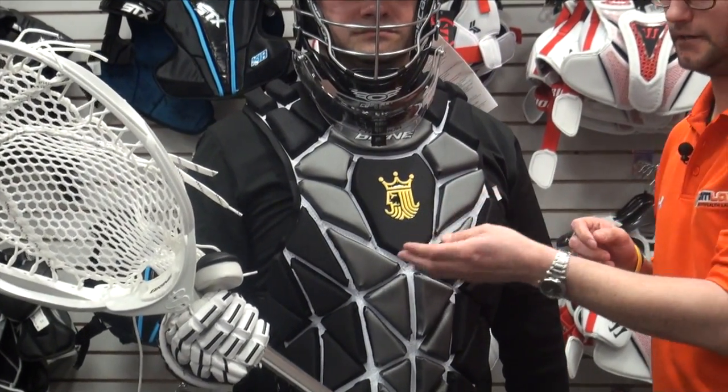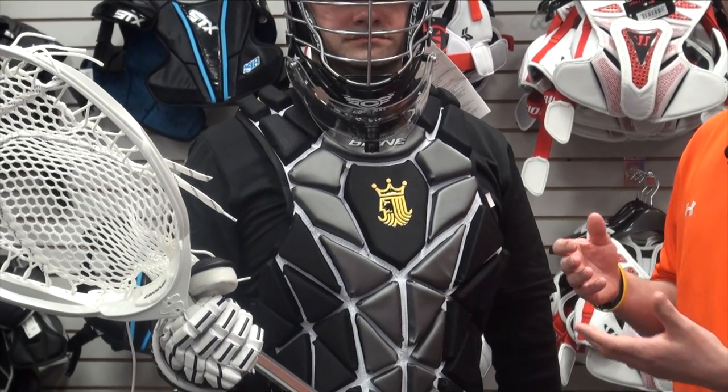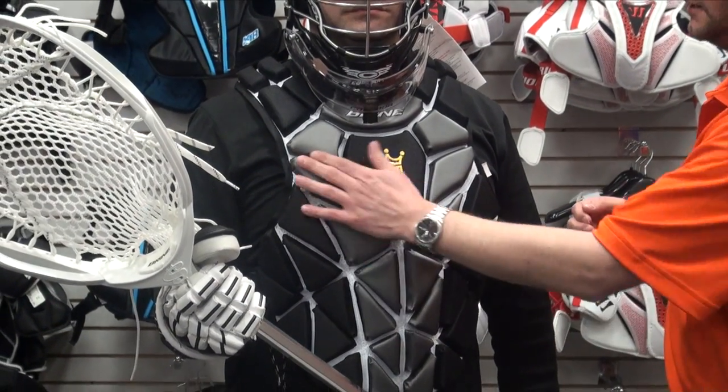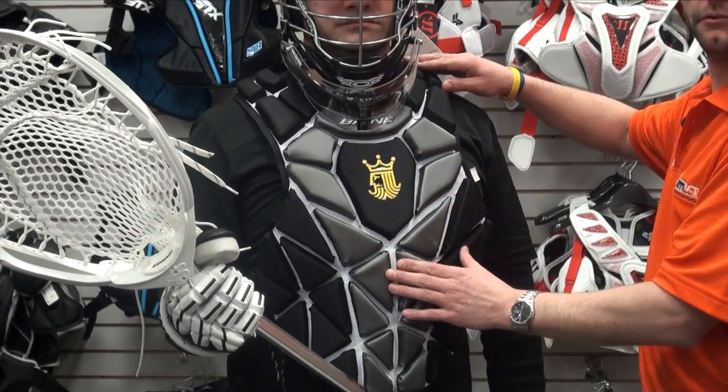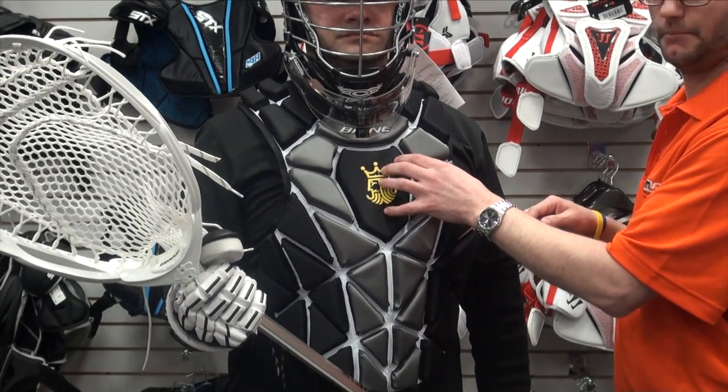That's the biggest concern for goalies — getting hit in that chest right there. If we protect them correctly, you guys are safe to play in the goalie position. It's great to see all that pad going all the way up through the collarbone, as well as getting right over that heart right there — the biggest thing.